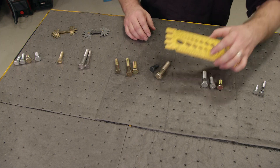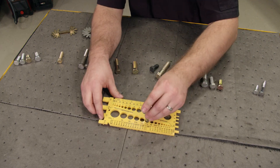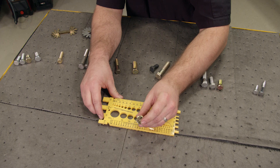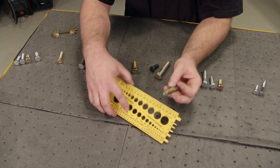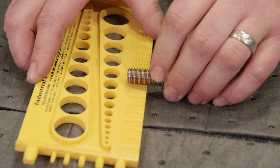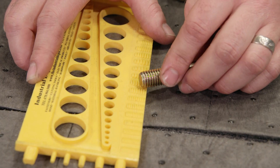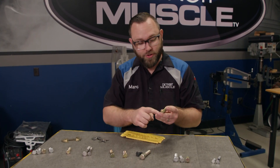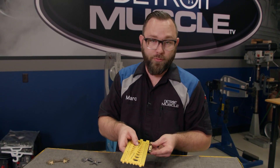Now to measure a bolt we're going to use this bolt sizing gauge here. These are standard — we can tell by the marking. This one is actually one-half inch, and we need to measure the thread pitch. This reads 13, meaning it's 13 threads per inch. When you measure the length, you start at the bottom of the head to the tip — and this one is actually three inches long.